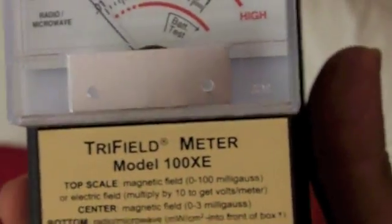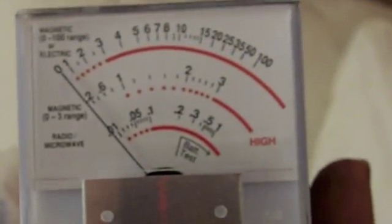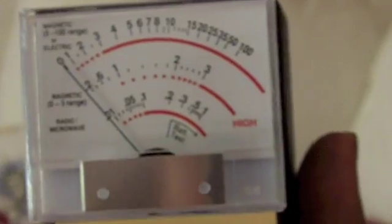I got this EMF reader — it's a tri-field EMF reader. You can see the dotted line, and if it's under three that's the European standard for okay. If it's anywhere in the red, it's considered not healthy. There's a little line that goes across the meter to check things out. When you turn it on you see the line moving up and down. Even four or five would be somewhat less bad than going off the chart.